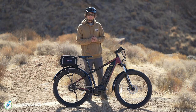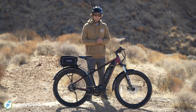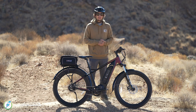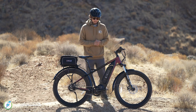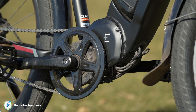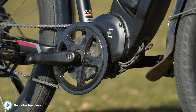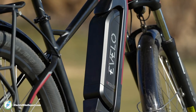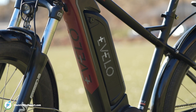Now I'm going to go more in depth on what makes this a killer value for what you're paying on the Delta X. Starting with the mid-drive motor from Bafang — this is a 750-watt motor capable of 120 newton meters of torque. That's a lot of torque, and with 750-watt motors it's not very common to see them get above 100 newton meters of torque.